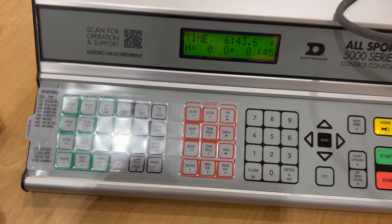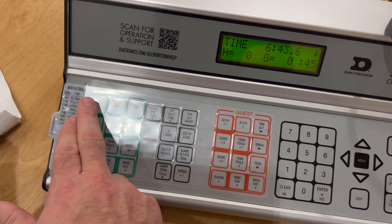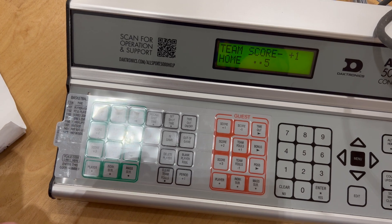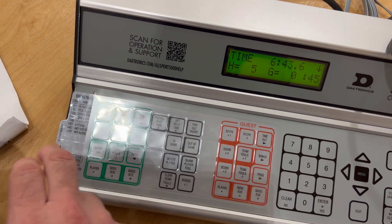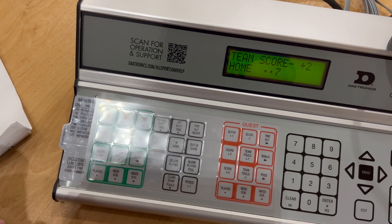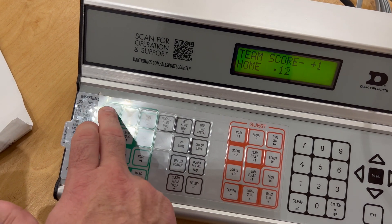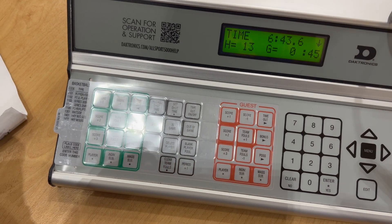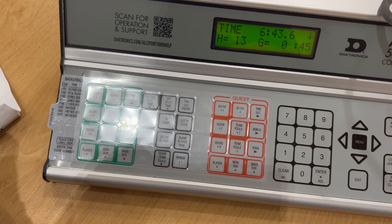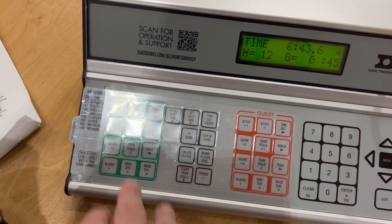When it comes to adding points, it's fairly simple. If the home team scores, hit the button once or twice for two points, or use the two-point button. For a three-pointer, use the three button. If you made a mistake — for example, you thought it was a three-pointer but the official didn't call it — just subtract one. It's very simple.